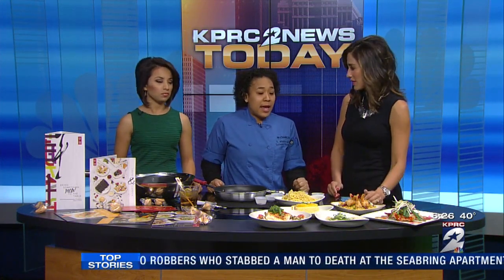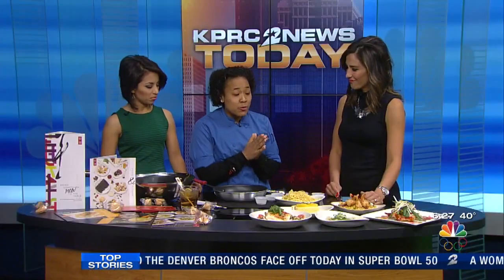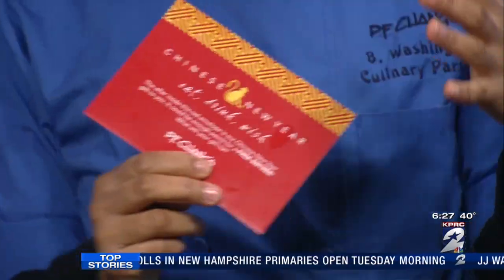It's a really big thing that you guys are doing to give back. P.F. Chang's is working with the Boys and Girls Club of America, and for every item that guests order, we're going to donate a dollar to the Boys and Girls Club of America. That's something we're really celebrating. As of tomorrow, we have red envelopes — for guests that dine in, they're going to receive a red envelope.